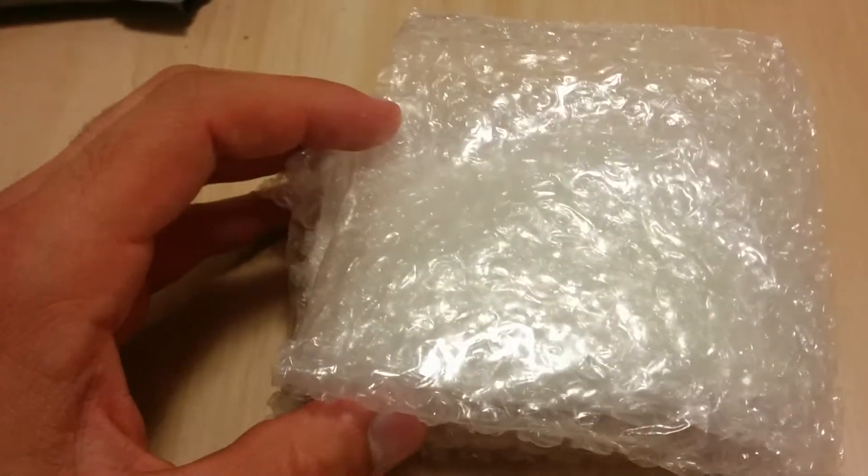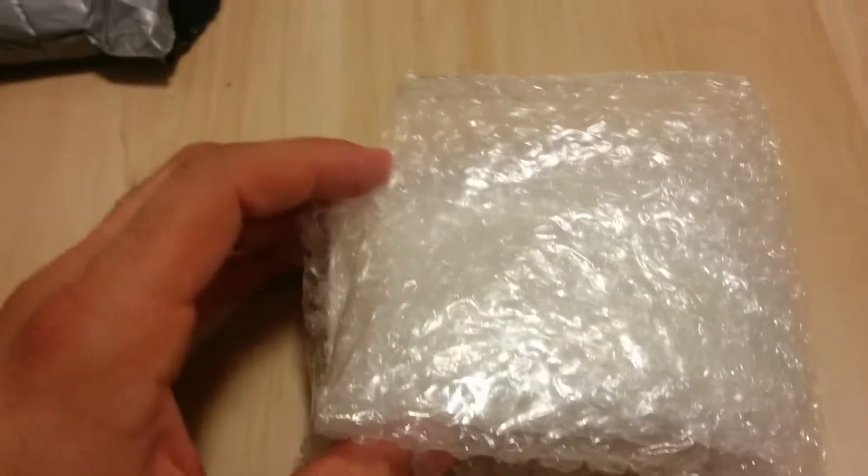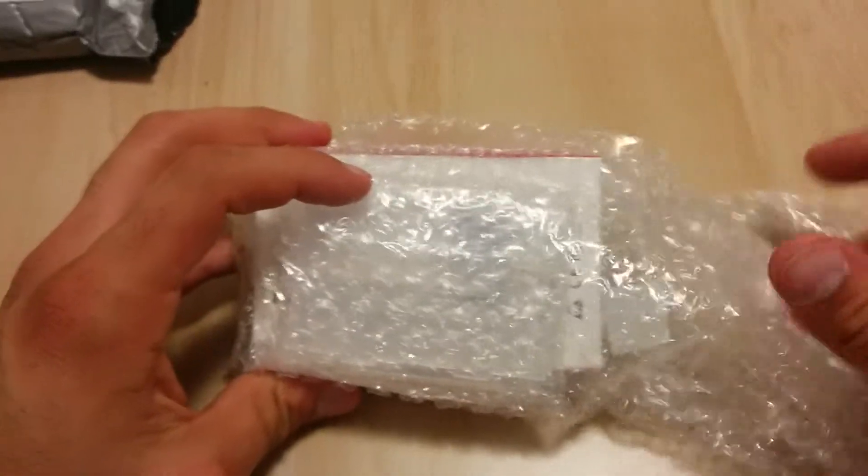Hi everybody, this is eBay Depot with an unboxing of the Raspberry Pi 2. I ordered this from eBay a while ago. It comes with both a case and a cooler for the CPU. So let's just dig into it.